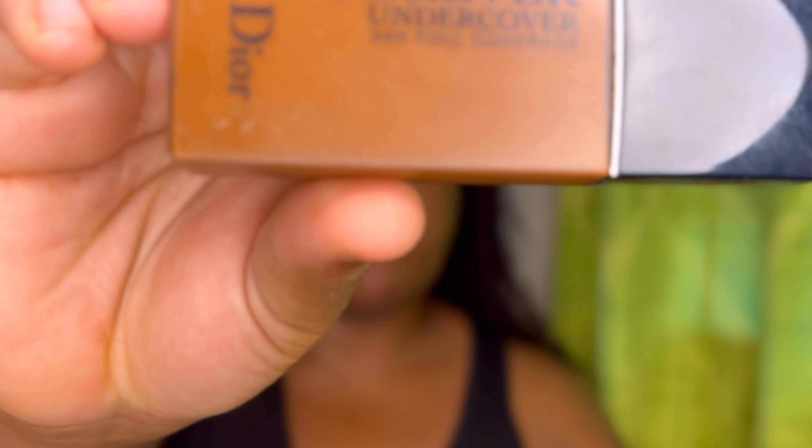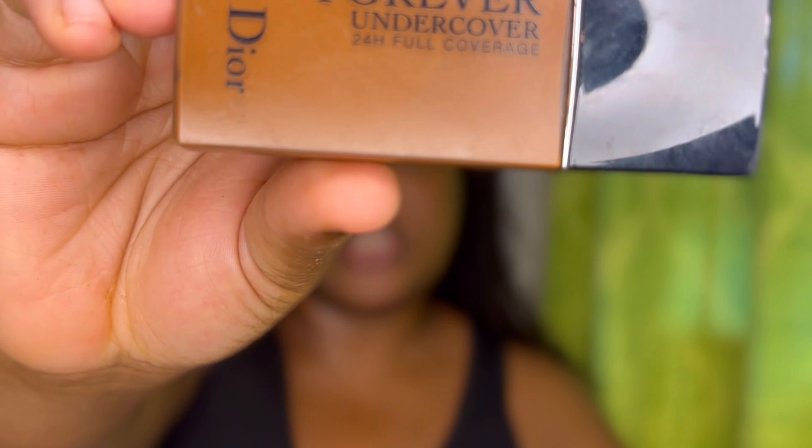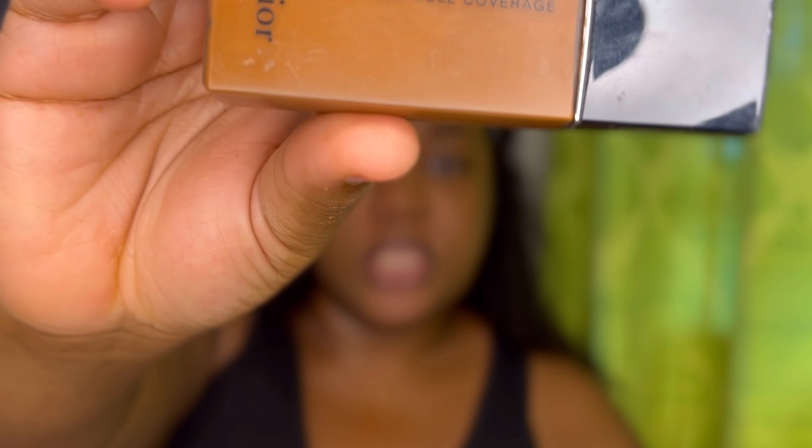Just to suck out any extra oil. Next product I'm going to be using is the Dior Forever Undercover foundation in the shade 060. I'm obsessed with this foundation — this is one foundation I will always go online to order because it is so beautiful. I'm just going to go ahead and dab that all over my skin.